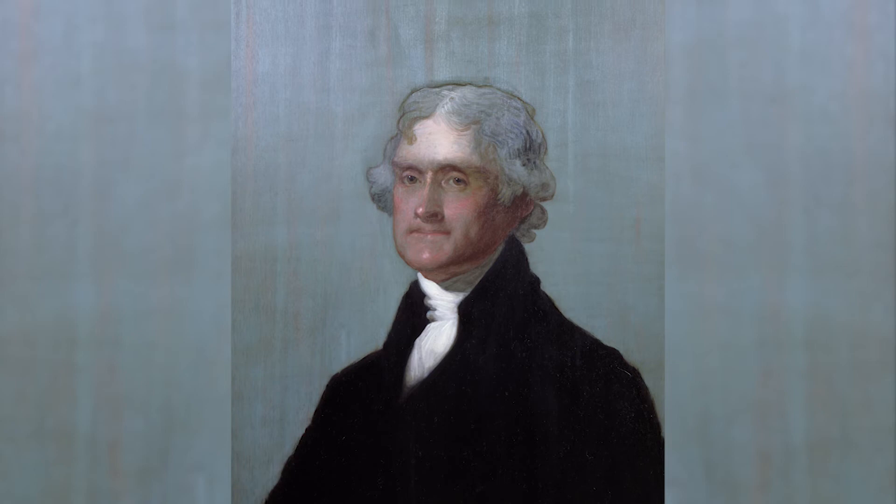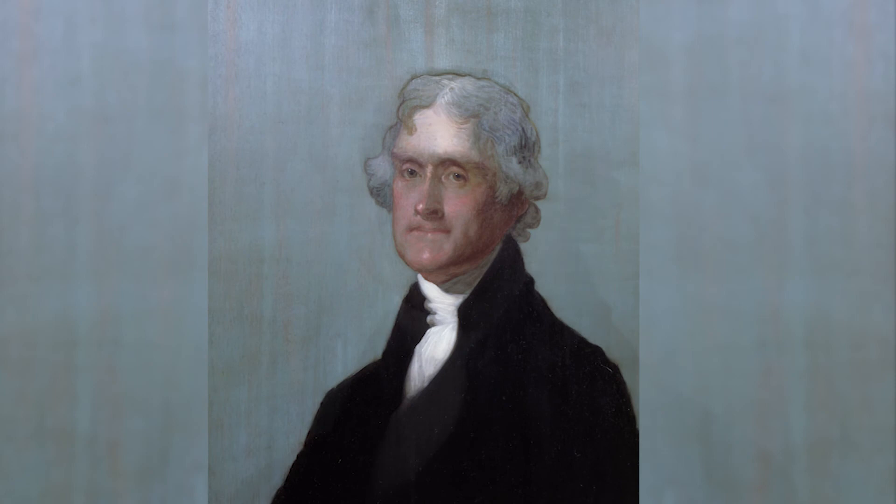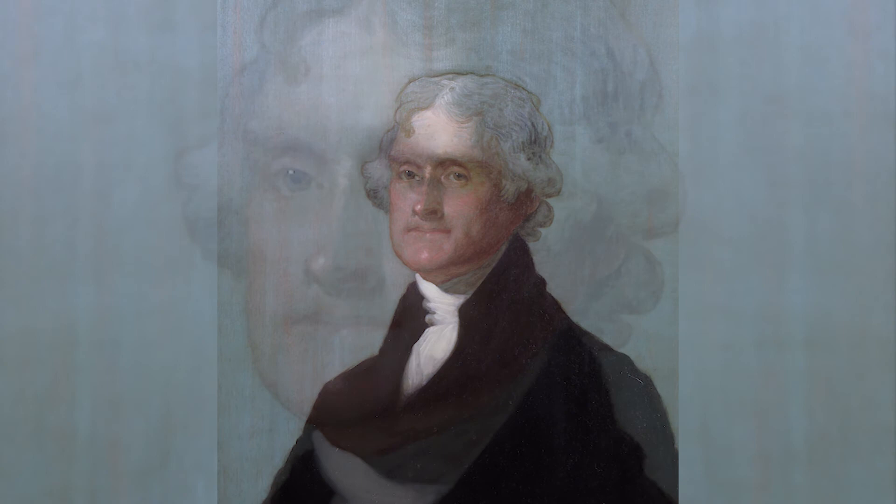It is painted on a mahogany board, and the background is a greenish gray. It is a portrait of a man who we can see is very tall and very broad. This portrait also shows Jefferson turned to the side, but then his head pivots back to us. It's one of the few portraits of Jefferson in which he confronts the viewer specifically.